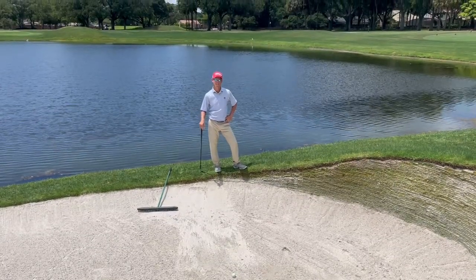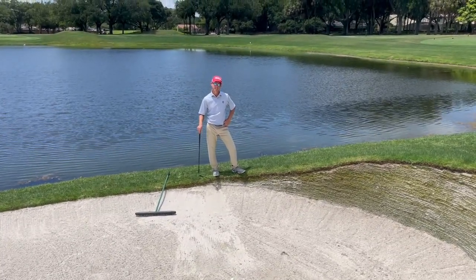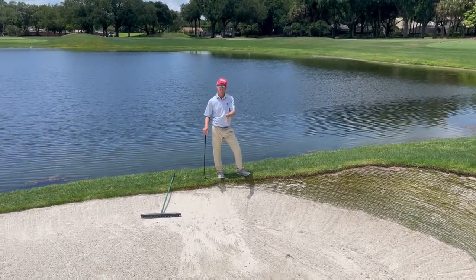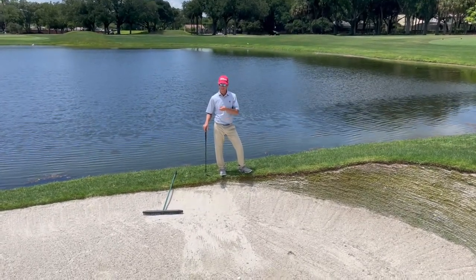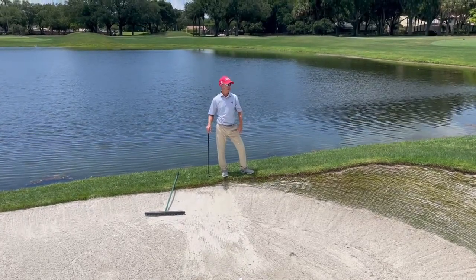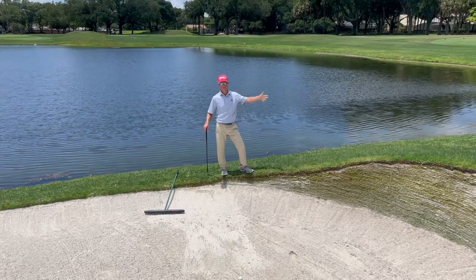Hello Orange Street members and guests. Our tip of the month covers a couple things: how to hit a greenside bunker shot, but also the proper way to have proper course etiquette walking in and out of the bunker, so we don't see footprints of sand up on the greens, which we've seen a lot of lately.